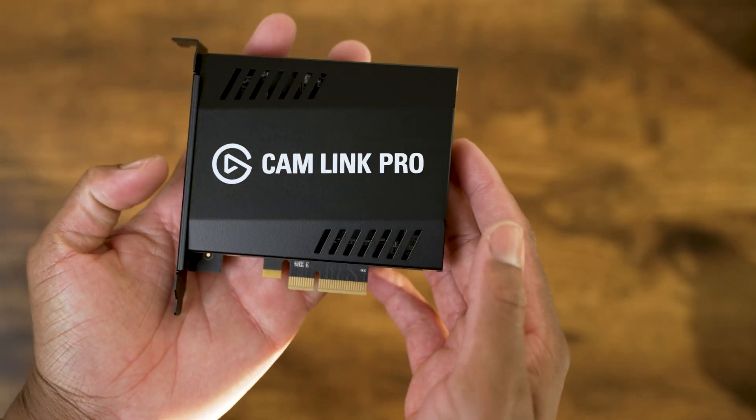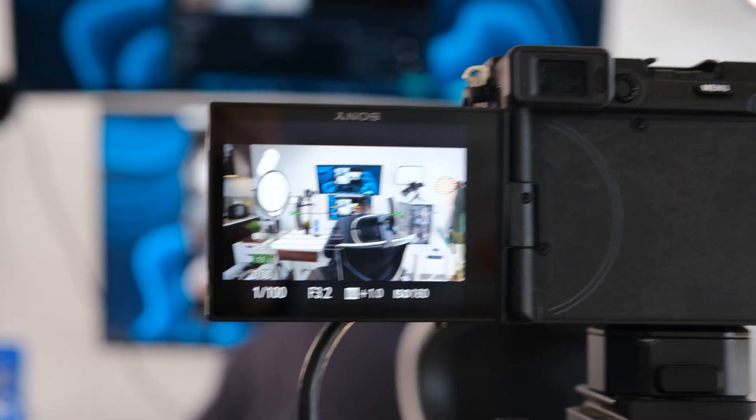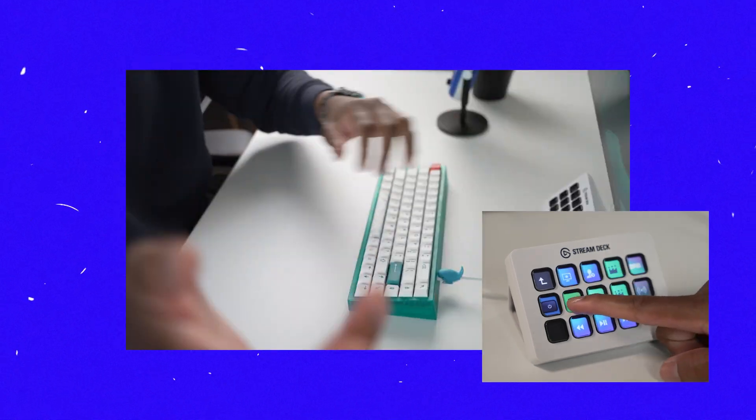Next up, we've got the Cam Link Pro — it's basically the Cam Link, but on steroids. One of the best ways to stand out during your stream and showcase your creativity is by having multiple camera angles, and Elgato's Cam Link Pro has you covered. This option is great for someone looking to really step it up by having the ability to hook up not one, not two, not three, but four different camera angles.